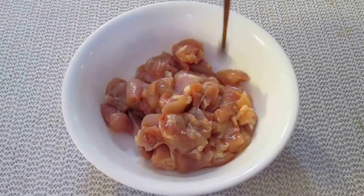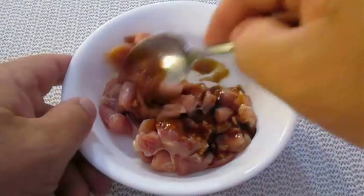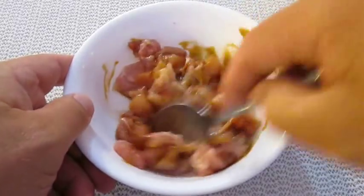Now this isn't necessary, but I like to marinate my chicken with teriyaki marinade. It just helps give the chicken a little bit more flavor.